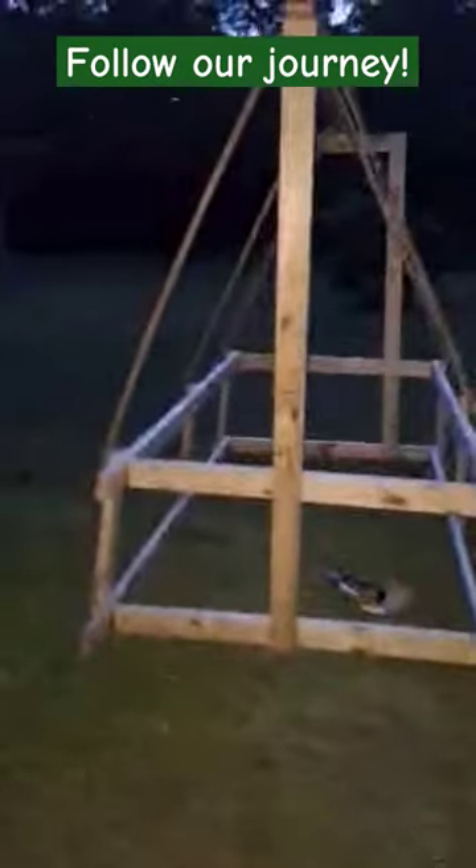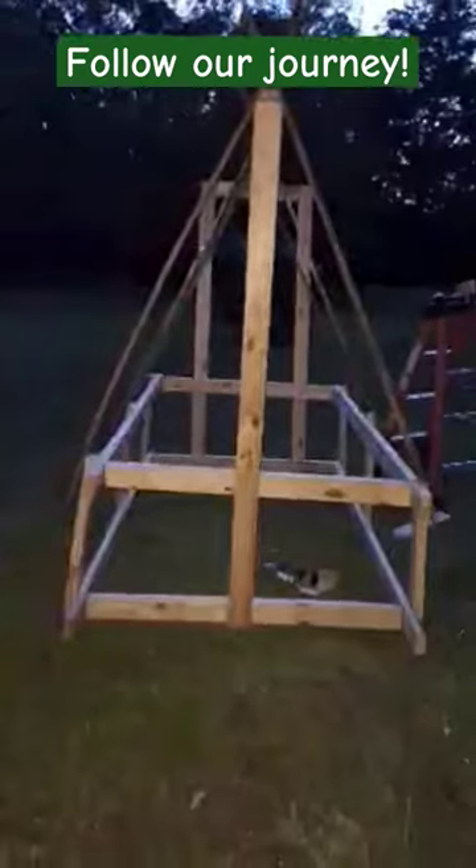Back here on the bottom, there are two extended posts. I'm probably going to put some wheels on there for easy moving. Yeah, we're almost there.